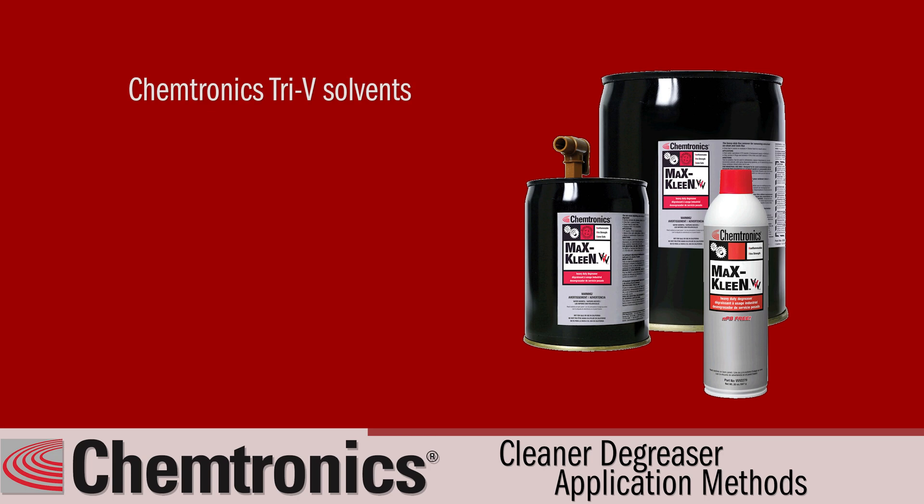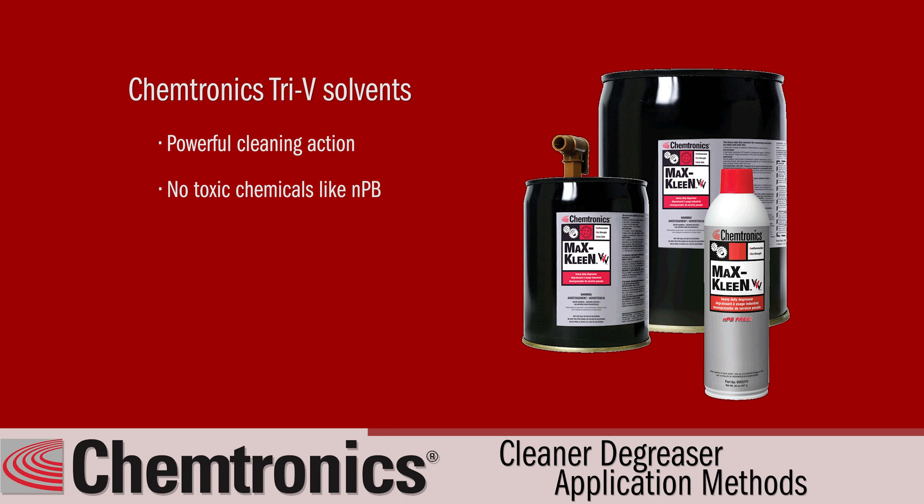Chemtronics Tri-V solvent offers a powerful cleaning action and does not contain toxic chemicals like NMP.